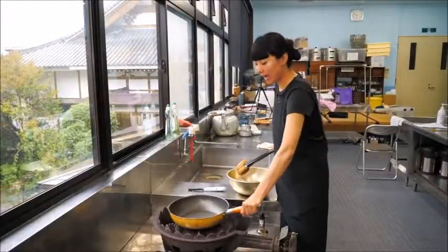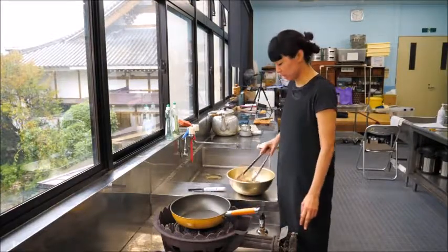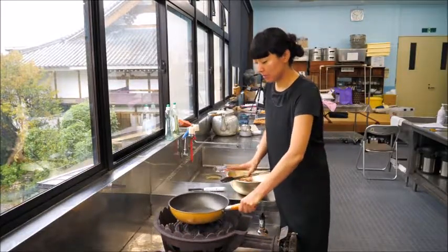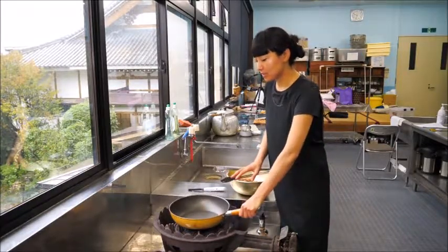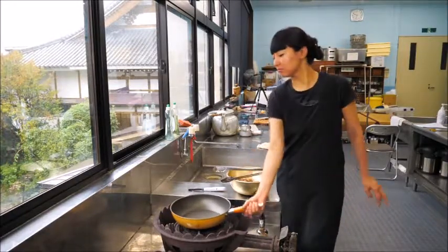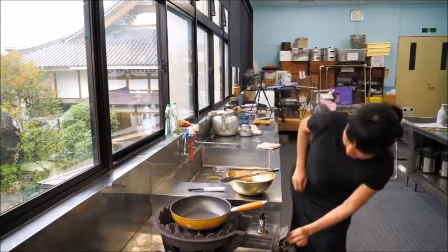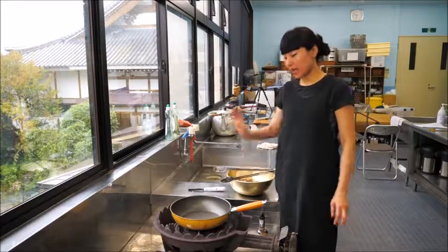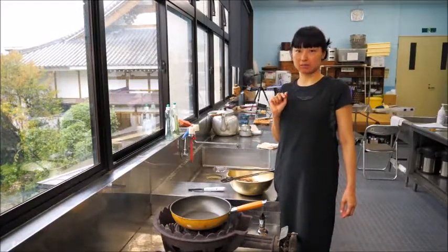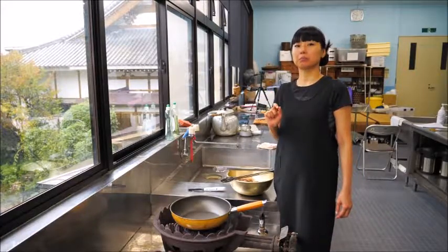You can do the broil setting in the oven or use a charcoal grill. I'm using a frying pan here. When I'm at home in the United States, I use a cast iron frying pan, but today I'm at the temple kitchen — my brother's temple in Kagoshima, my hometown. So I just have a Teflon-coated pan today. That's fine. Heat over medium to high. Kagoshima is very famous for its black pig.